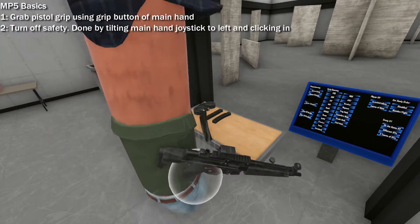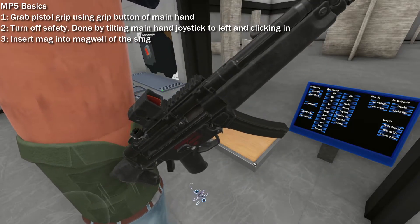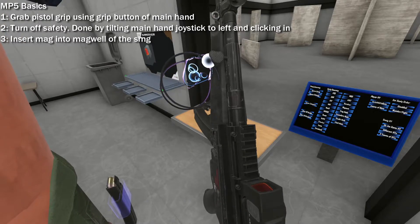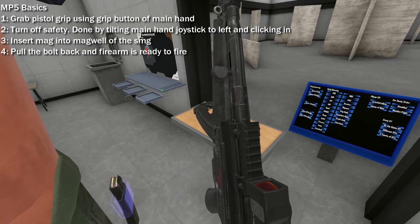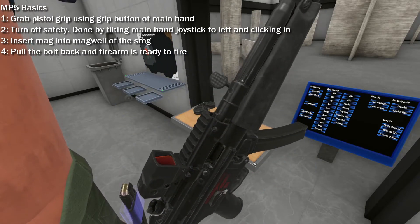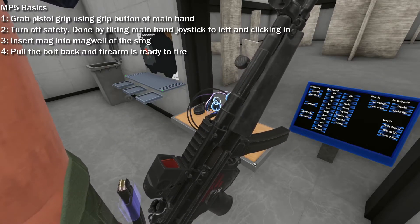Now for the most intimate part. Grab a mag for the MP5 and insert it into the magwell — be careful, because the collision is a little janky with HK firearms. All that is left to do is chamber a round. You see that little paddle-looking thing sticking out near the front sight? Pull that back with your off hand and release — a round is chambered. If the bolt paddle locks back, just grab it again, pull down, and all is good. The SMG is now live and ready to shoot.